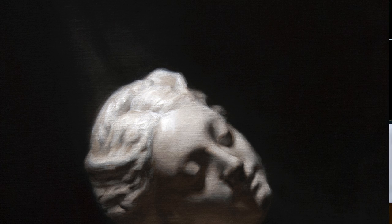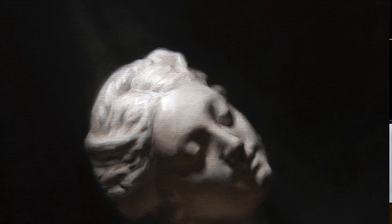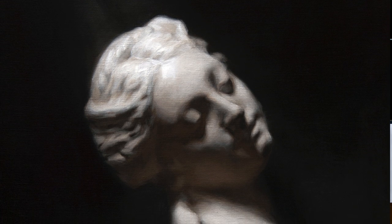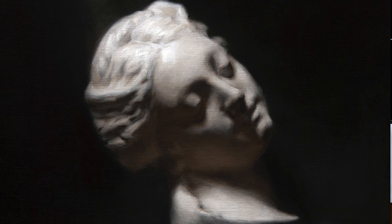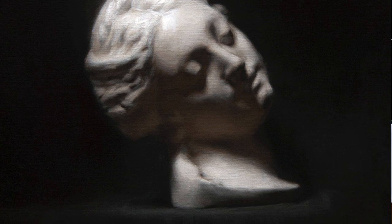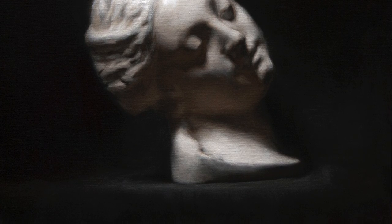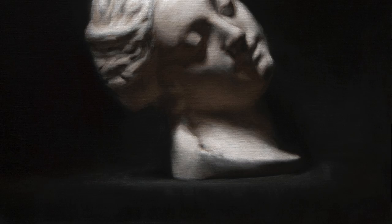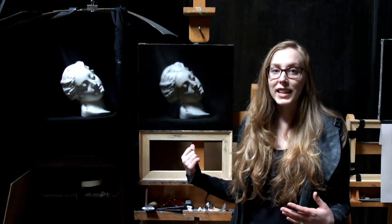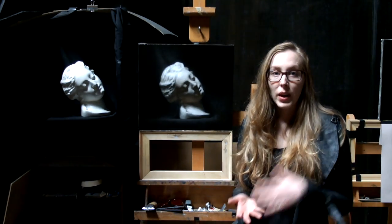I'm also pretty happy with how I'm expressing space around the cast. I'm getting really excited about trying not to just paint the cast and the background, but also paint the air that's around it and in front of it. If you can paint the air, you're painting the atmosphere, and it's a lot more like how we actually view life — a lot more naturalistic. It's still something I'm figuring out, but I feel like I'm moving in the right direction, expressing the air and atmosphere through temperature shifts and edge quality.